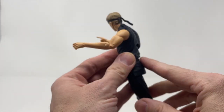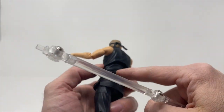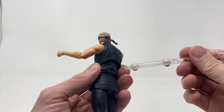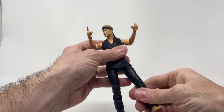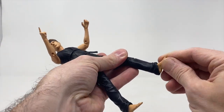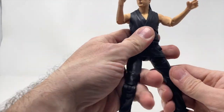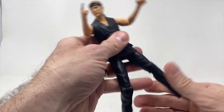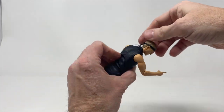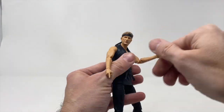It would have been nice to have a Cobra Kai dojo logo on the back, but we do have it on the stand which is really nice. We do have a peg hole on his back so we can pose him. The feet move just a little bit, which is nice. Let's see how he does on his own — let's try a straight-up pose without any help, and then obviously try the stand. I love that we have the headband — it's loose and tied.